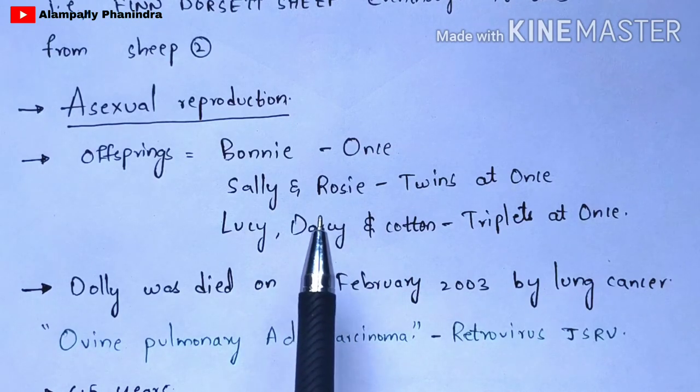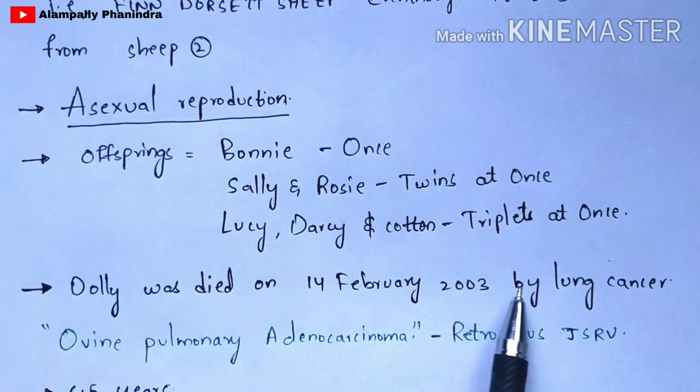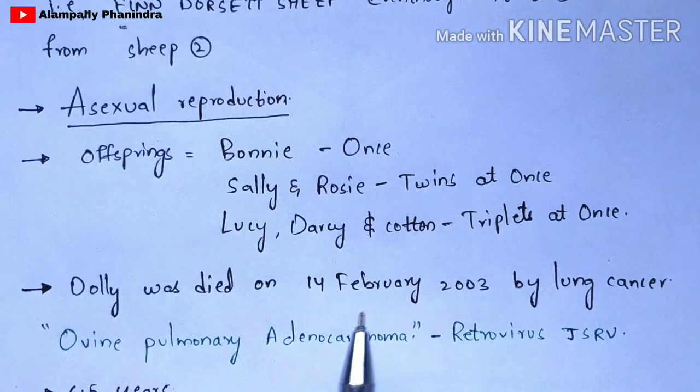Dolly died on 14th February 2003 from lung cancer. The name of that lung cancer is ovine pulmonary adenocarcinoma, which is mainly caused by the retrovirus JSRV. The lifespan of Dolly was 6.5 years.